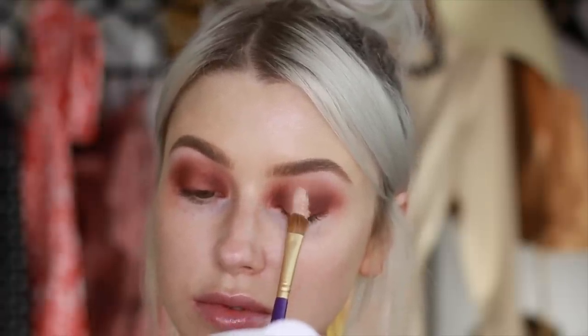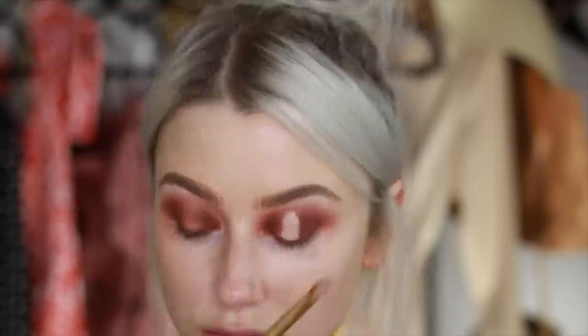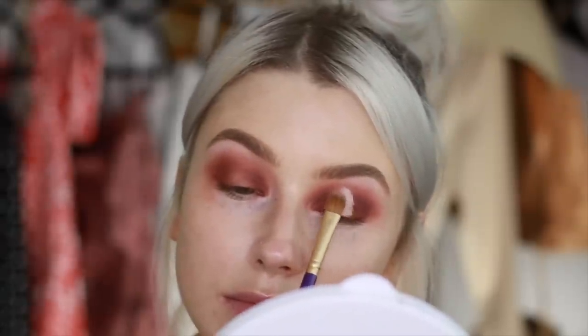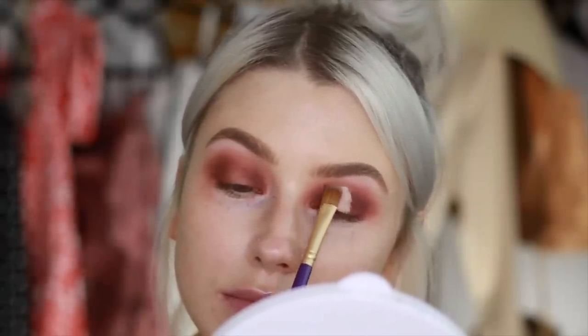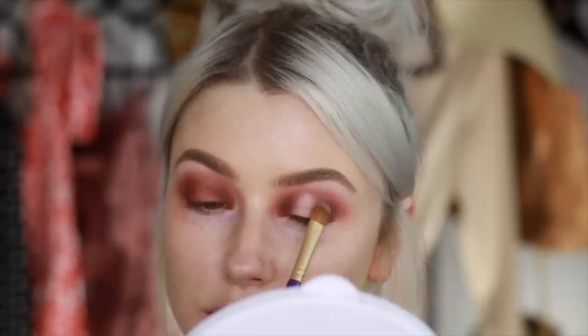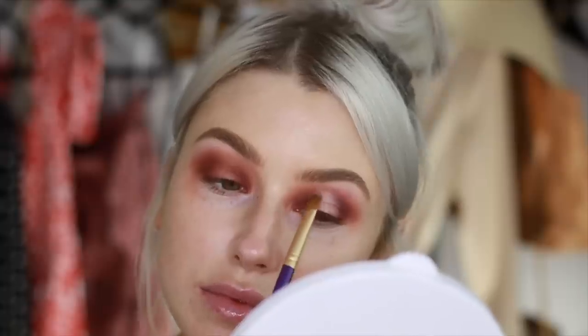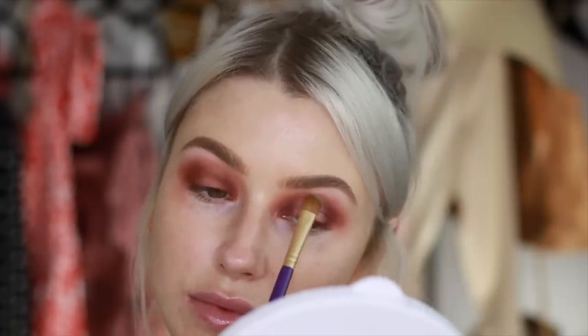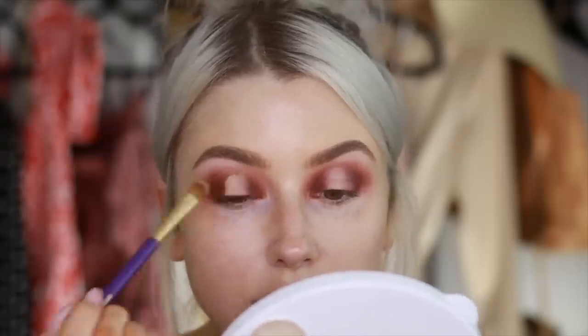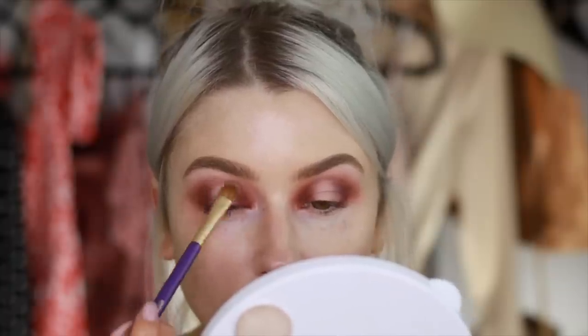I take the excess of the brush and blend that in, just taking my time. After every blend, I give the brush a little wipe so there's no product on it. This will just help it blend where you want it to blend rather than too much concealer going all over the lid, because you want it just to remain in the center of the eye.